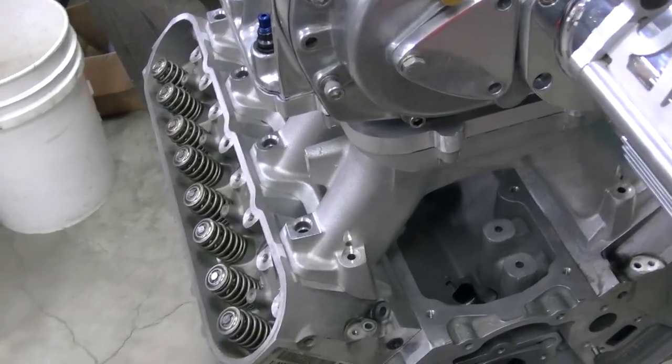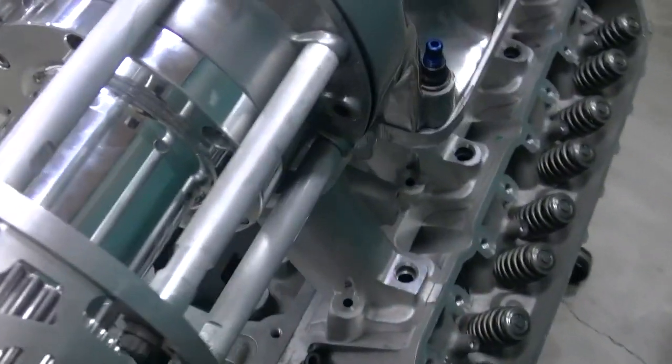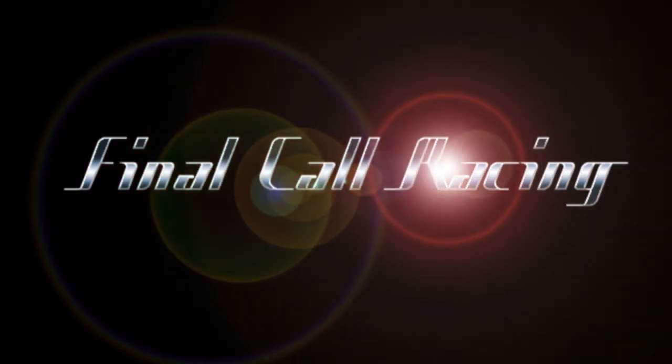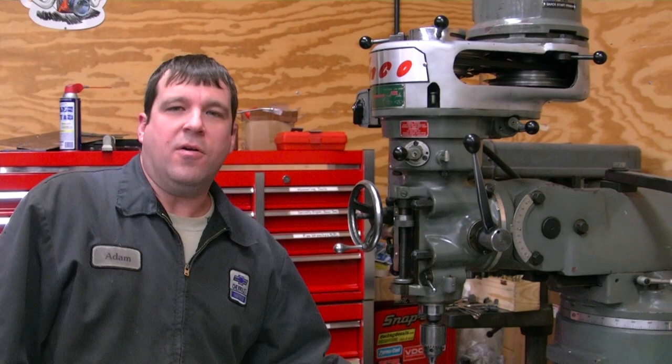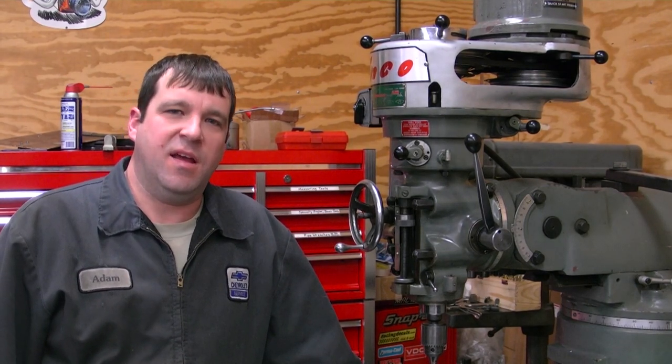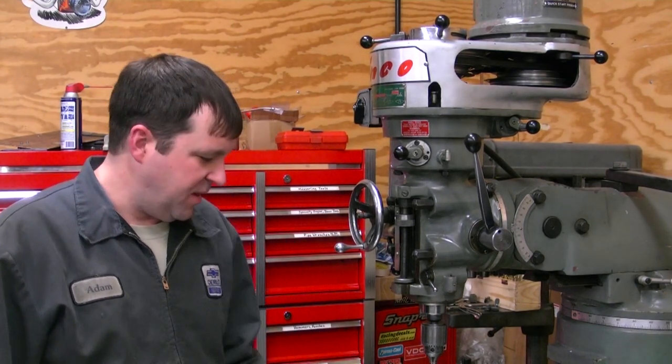You can see it looks like it was made for it, because it was. I'm getting ready to get started making the blower plate to bolt onto the intake, and then the blower will bolt onto this plate.